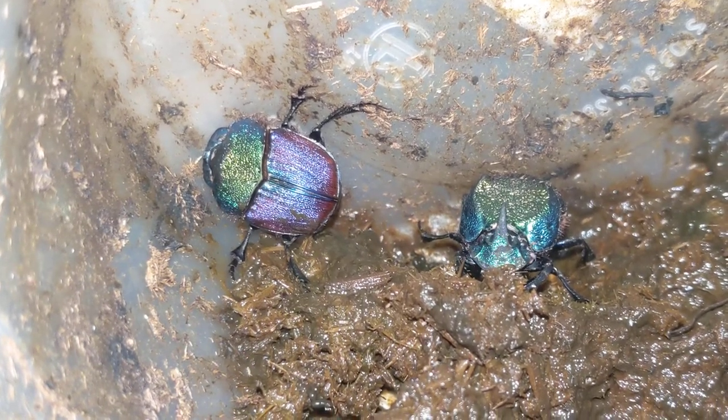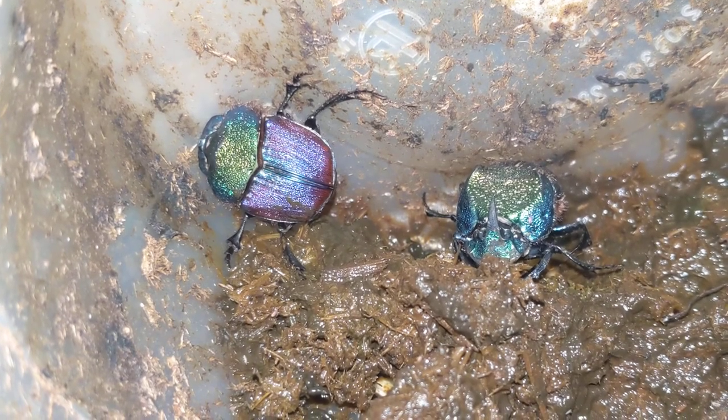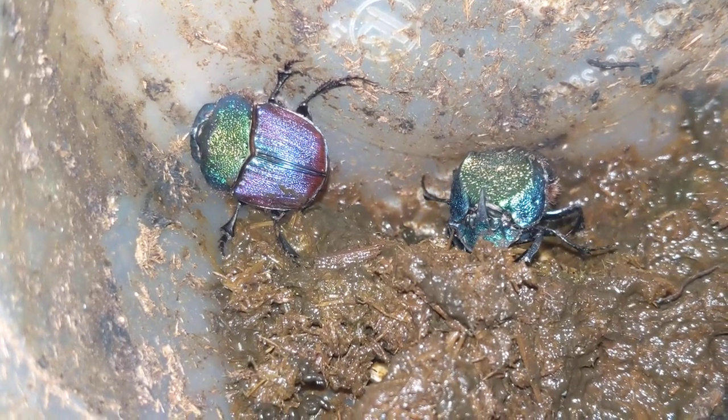Here we have some of the blue color morph of rainbow dung beetles. You can see a lot of springtail species, and that looks like a predatory mite that's crawling over the top of the boy right now.